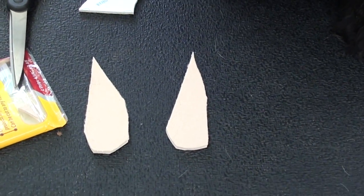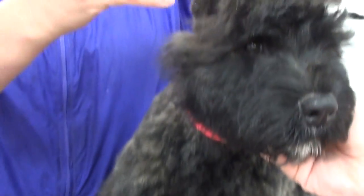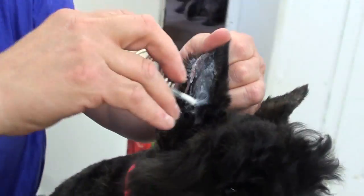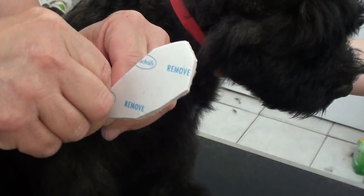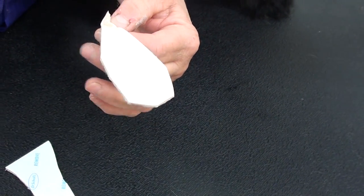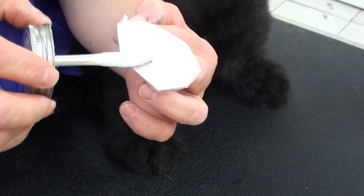Then you are going to take your skin bond glue and apply it inside the ears. Peel off the mole foam backing because it has a sticky side, then take your glue and apply it to the back of the mole foam.